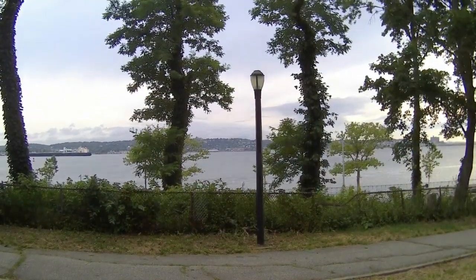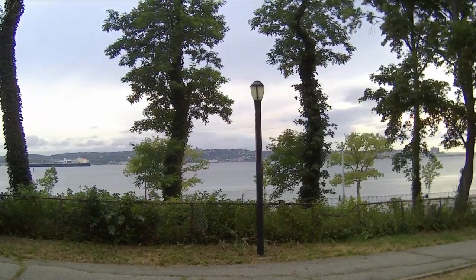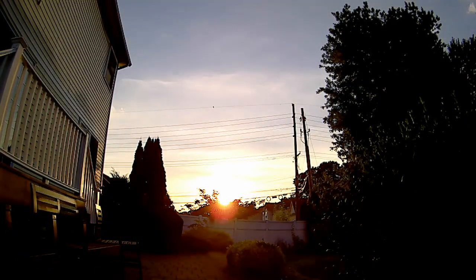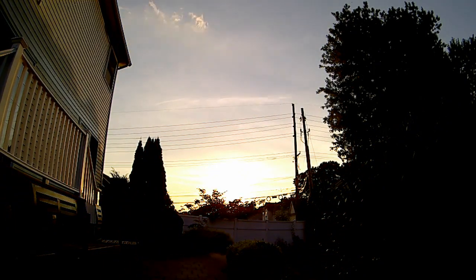Here are a few more time-lapses of varying intervals and capture times. And of course, a standard sunset time-lapse — clouds rolling in perfectly, the sun setting below the tree line. Beautiful.